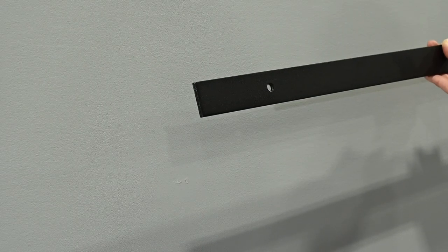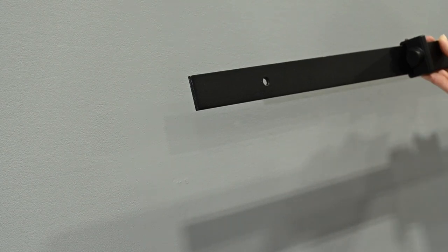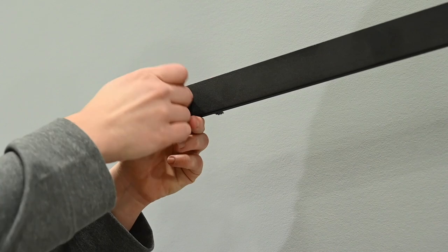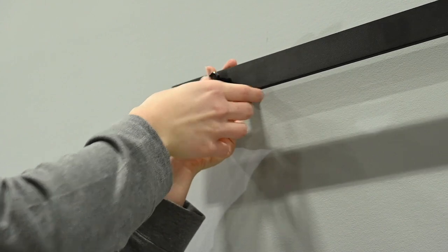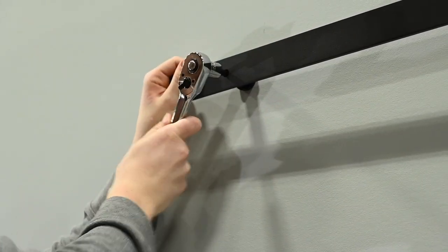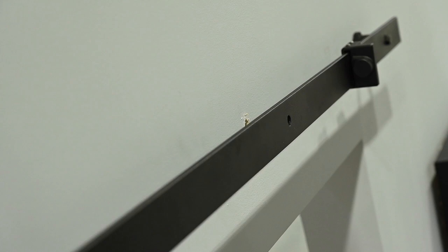At the other end of the track from where you installed your first bolt, slide the door stopper onto the track on the side where the door will be in the closed position. Push it towards the middle of the track. Install a bolt and spacer at this end of the track. Slide the stopper to the other end of the track so it is between the first and second holes in the track.